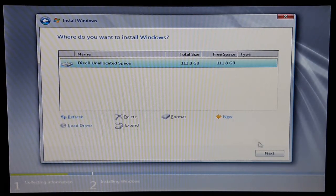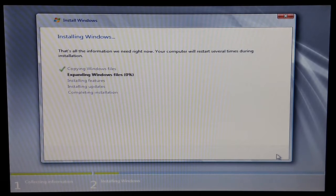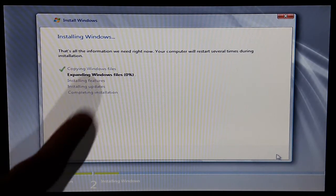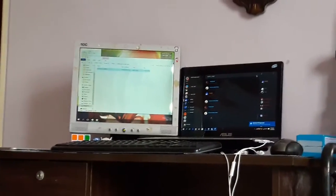Windows Server 2008 R2 Enterprise — that's the edition I need. Next, custom install. I want to say goodbye to my old Windows 7 partition. Now it's clean and the installation begins. My plan is to reinstall Windows Server 2008 R2 after I get a new SSD — maybe a Kingston KC or SSD Now series. I also want a new SSD for my laptop here, which is part of my dual-screen setup.